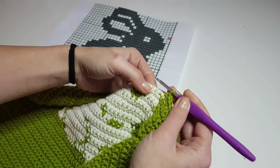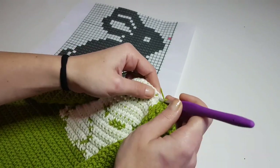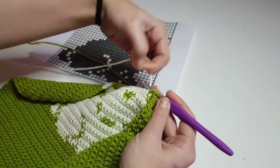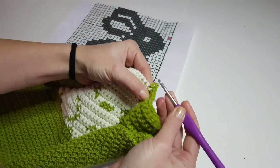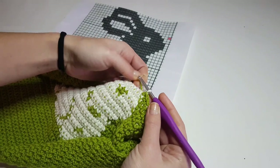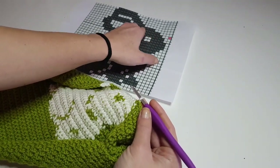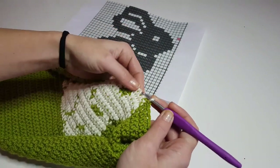If you want to make the sweater in other sizes, on my blog you can find the written pattern which is available for sizes from two years old to ten years old.